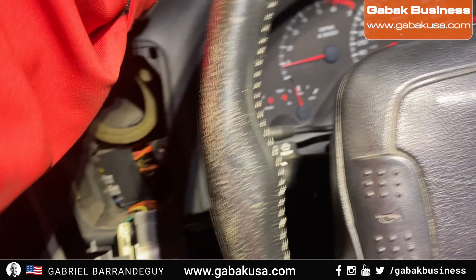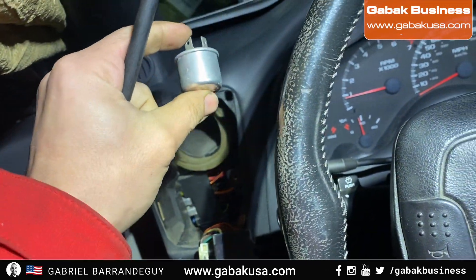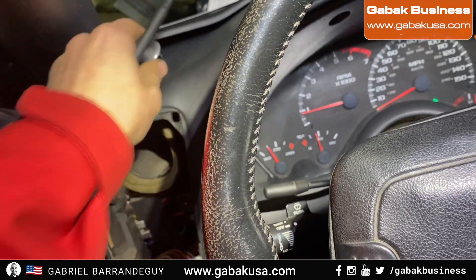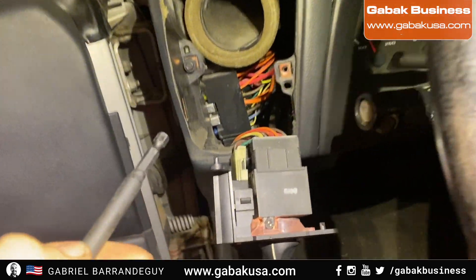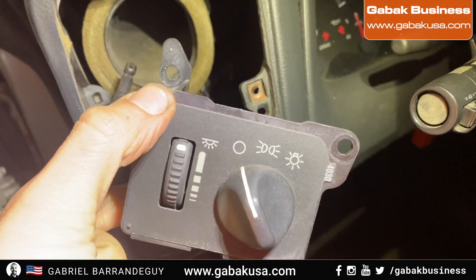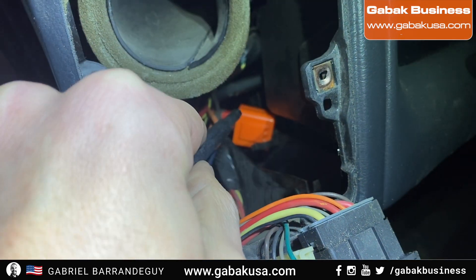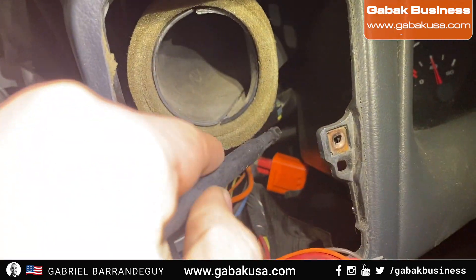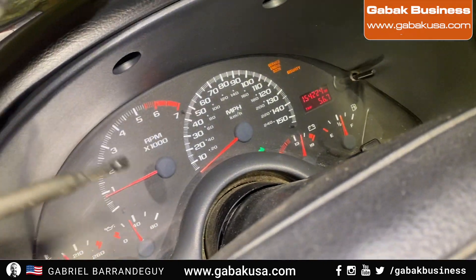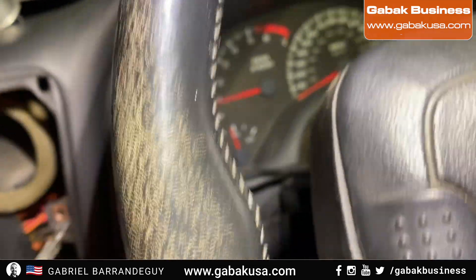If you have the old dinosaur relay and your LED lights are not working, I'm going to show you the location. You have to remove this panel and take it out of the way. Where you see the orange one, that is the new one — I replaced the old one with that. As you can see, the LED lights are now working as they should.